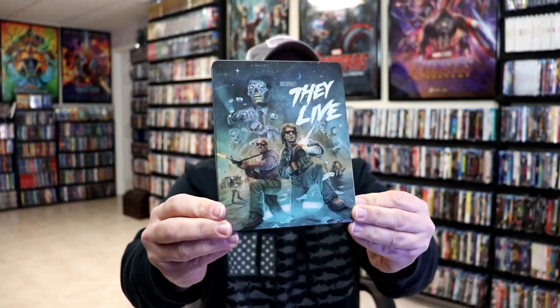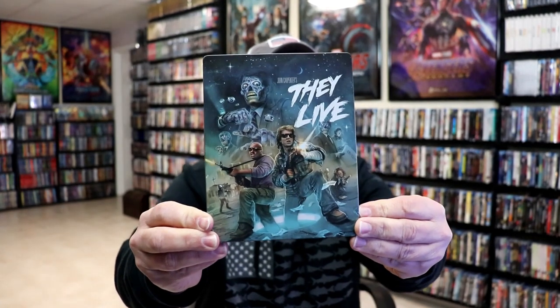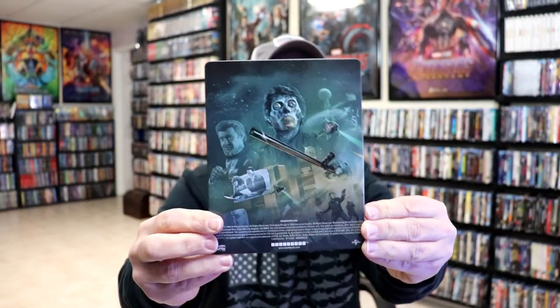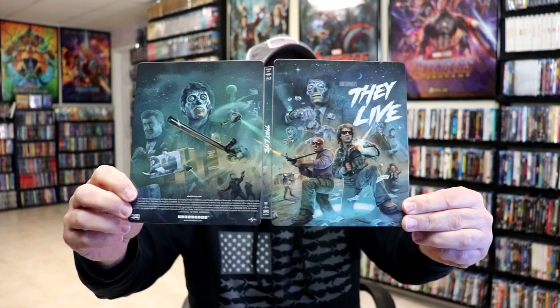Here's the front of the Steelbook. It is a matte finish with some spot gloss — really great looking image there. No embossing or debossing. And then here's the back. We open it up and we have our front and back together, which is a continuation. Really like the artwork.